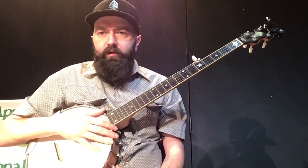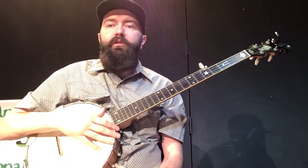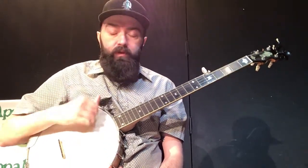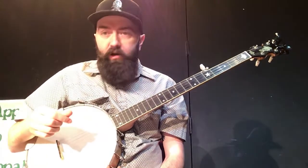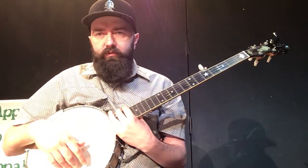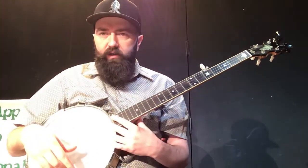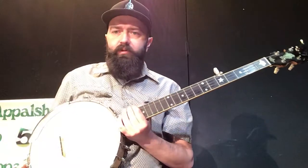Howdy everybody, this is Kevin Howard with Callan Creek Mountain Music School and I'm going to give you an introduction to the old-time banjo. The first thing we're going to talk about is the parts of your banjo. If you're new to this instrument, it's very similar to other ones you may have played, but it's got its own specific parts to it.